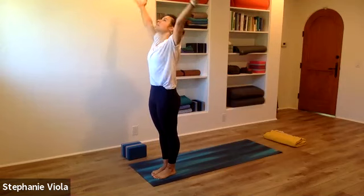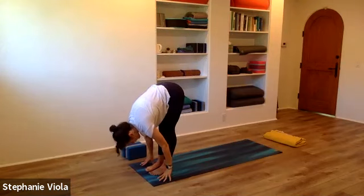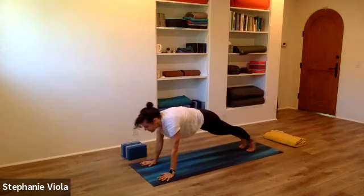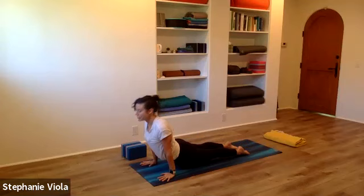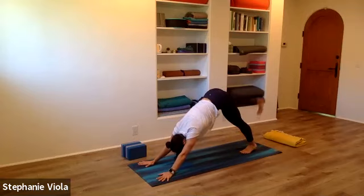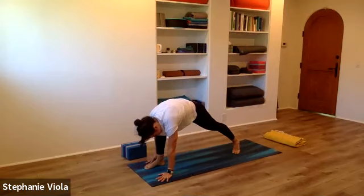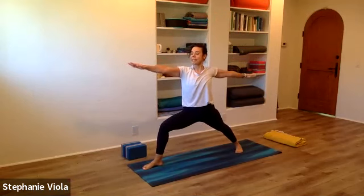Inhale, circle the arms up. Exhale, forward fold all the way back down. Inhaling up halfway. Exhale, hands down, step back to plank pose — vinyasa or skip it. We'll meet back in Adho Mukha Svanasana, downward facing dog. A couple breaths here. Right leg goes up and back. Step that right foot through — warrior two. Side angle pose, left arm reaches up and over.